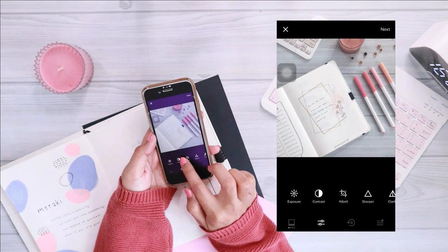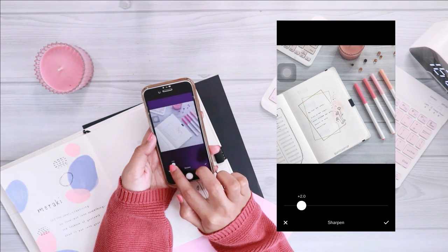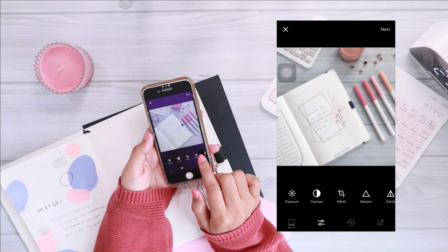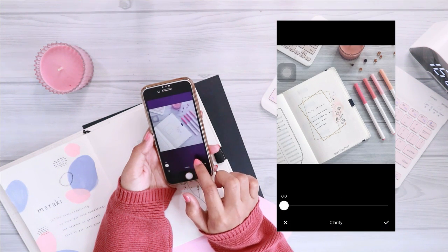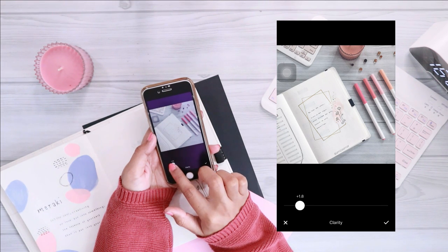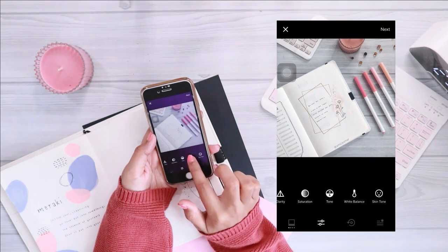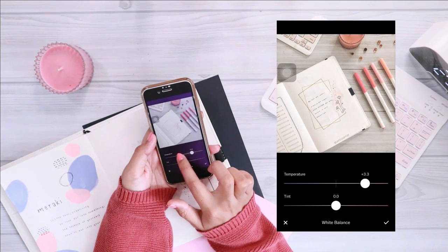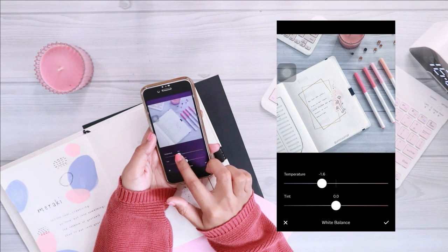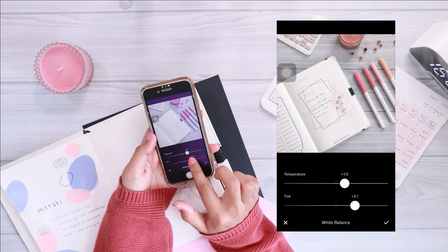After I'm done with the filter, I do some more editing before sharing on Instagram. Unlike Snapseed, VSCO has a feature that lets you copy your edits from previous photos, so I usually just copy and paste the edits. The pictures on my Instagram are from this exact same setting I'm showing you today. I'll include all the details at the end of this video. I also like to adjust the temperature of my photos to make sure they look as natural as possible.